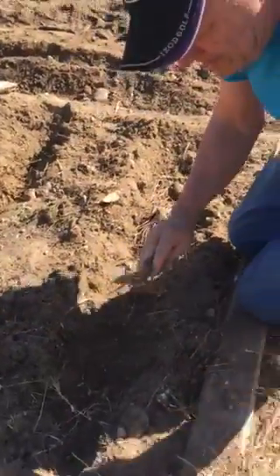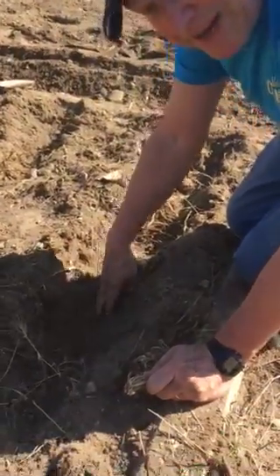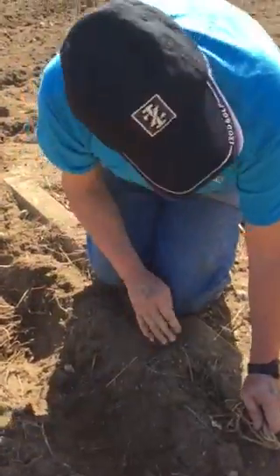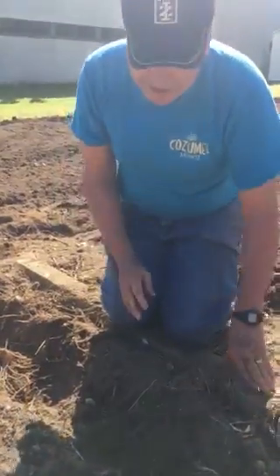I'm going to plant an asparagus here. It's a Jersey Giant. One thing you're supposed to do is go down about eight inches. We are probably only about four. The only reason I don't go any deeper is it's solid clay underneath there.